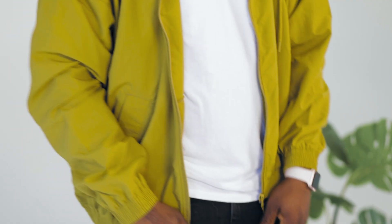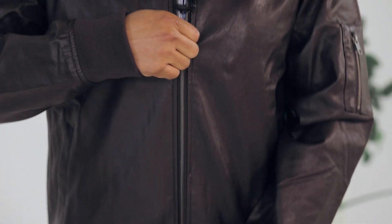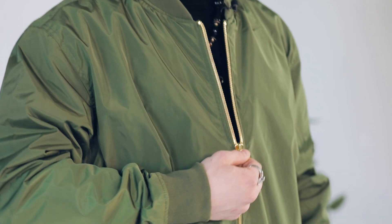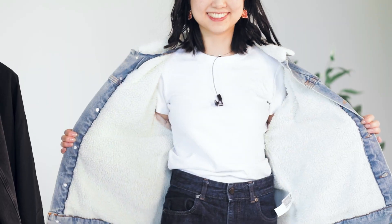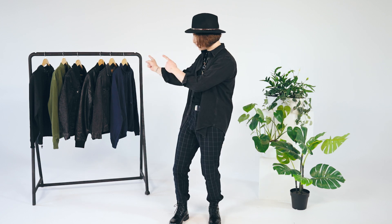In this episode, we asked people to review our jackets. We'll be taking a look at the Recycled Tracksuit Jacket, Unisex Denim Jacket, Faux Leather Bomber Jacket, Champion Packable Jacket, Recycled Bomber Jacket, and the Sherpa Denim Jacket. Excited to hear what people think of these products? Let's get started with the first one.